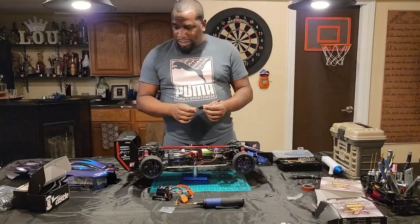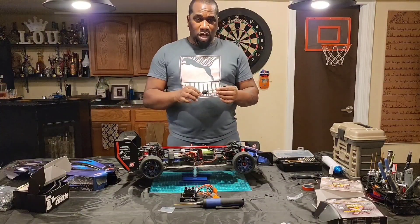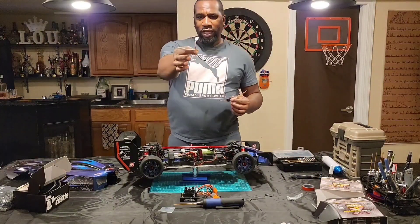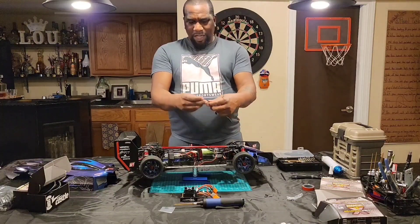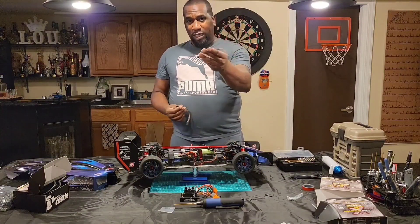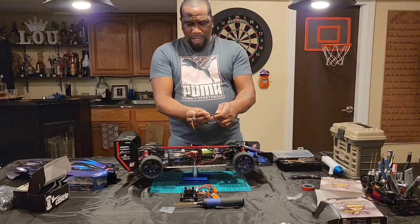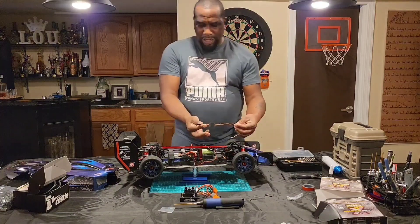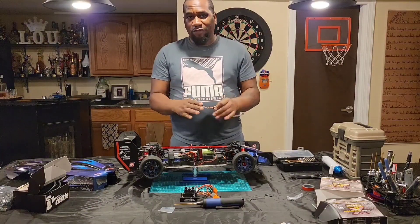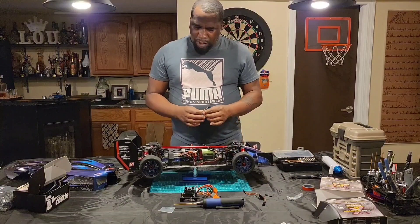You Bluetooth this piece to your phone. Since I have two — I have the 8S and I have the 6S — I'm going to put the 6S on another car. What I'm gonna do is not mount this in my car anymore. I'm gonna put a one-way wire inside here and run this, leaving half of this wire hanging out so that I can plug my ESC into it whenever I want to program my car. Whenever I want to program, I just unplug the ESC, plug this in, and I can still do it right there where I stand.